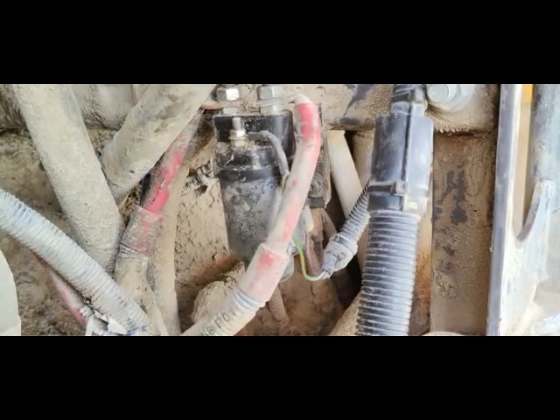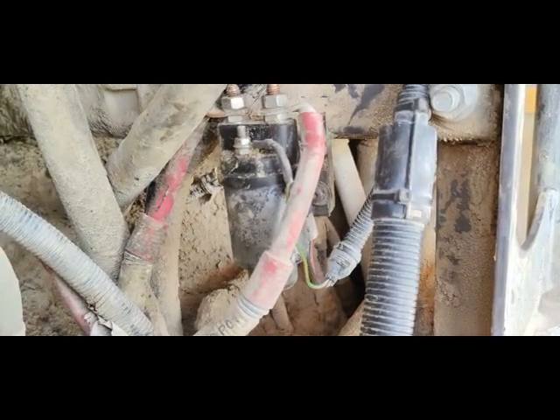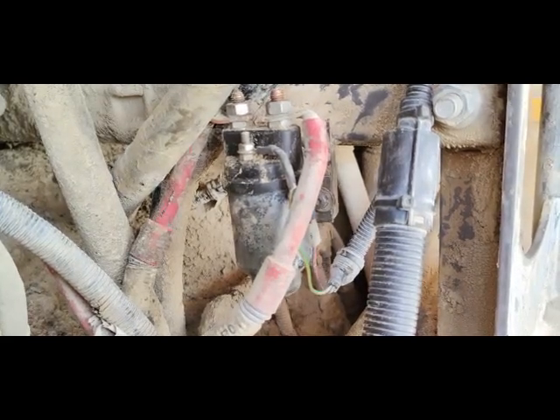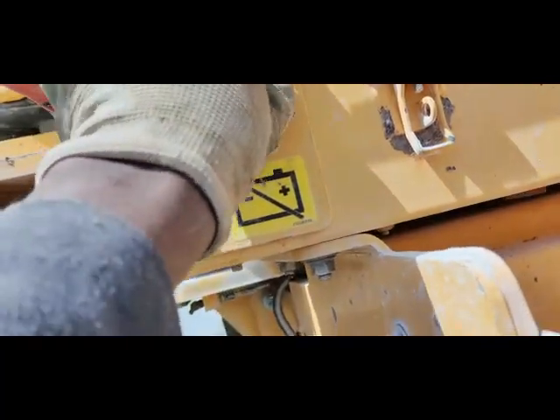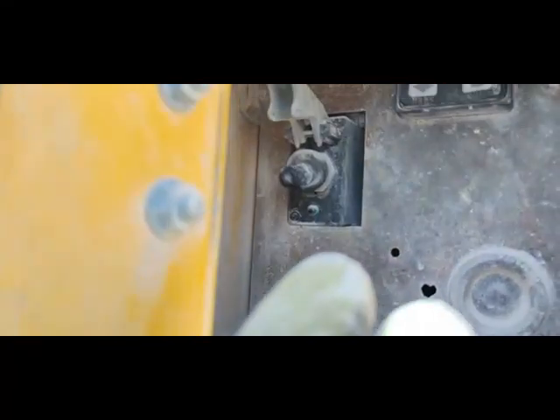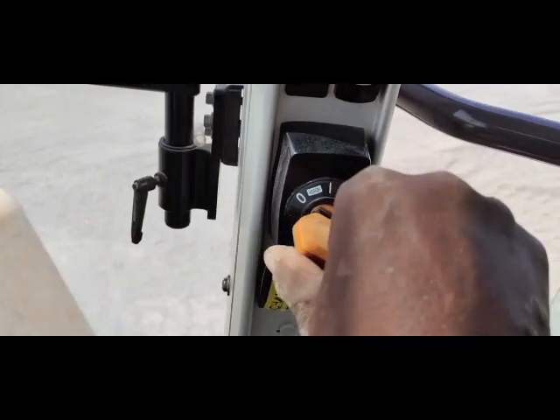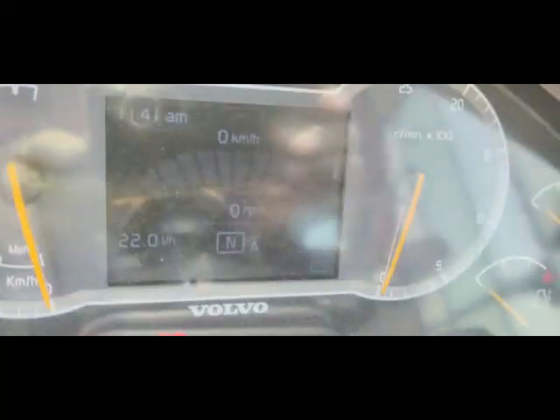During work I switched off the battery switch. Keep in mind: whenever you work like this, you must switch off the battery switch. Now I will switch on the battery switch and go inside the cabin to check the condition. Battery switch is now on. I come inside the cabin and turn on the key switch — the machine is now on.